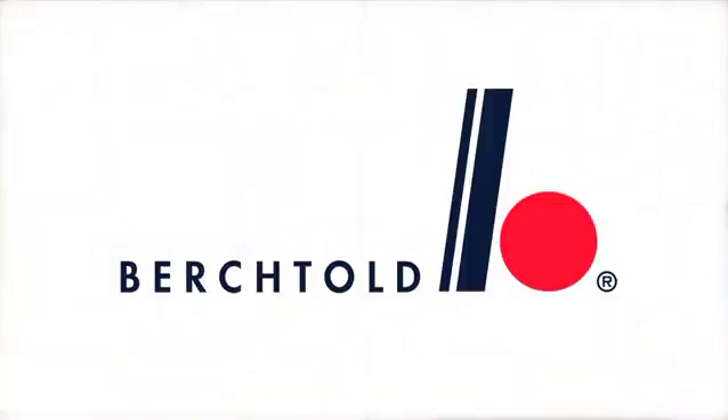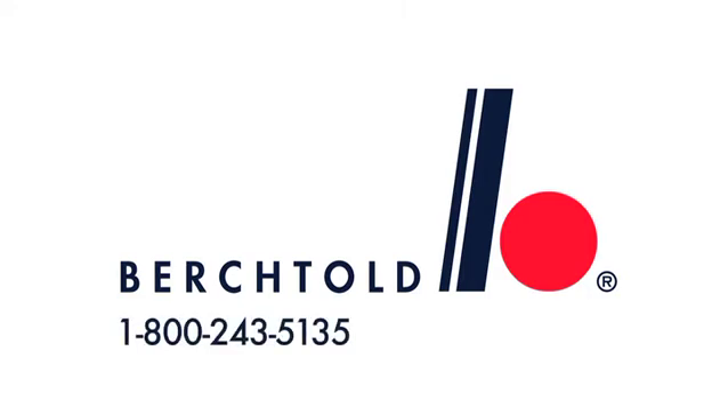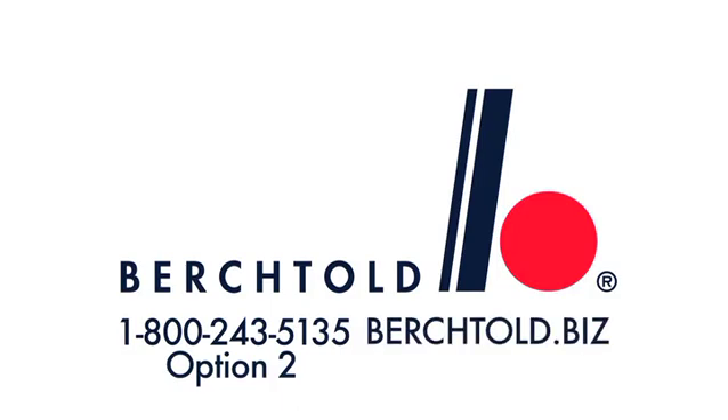For more information about the split leg assembly, or to order replacement parts, please contact Berktold Technical Support at 1-800-243-5135, option 2, or visit us at berktold.biz.